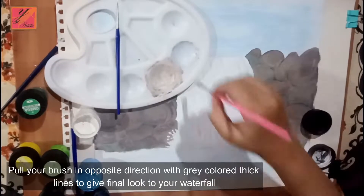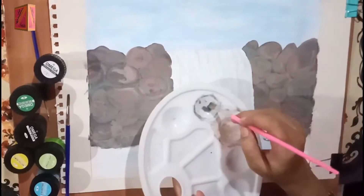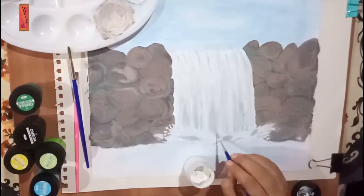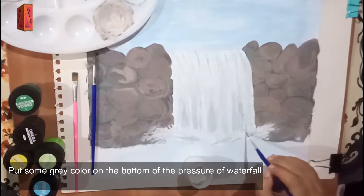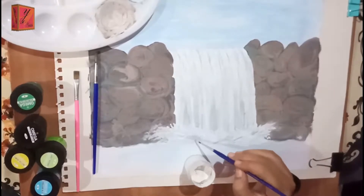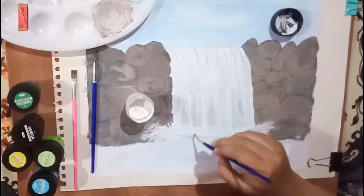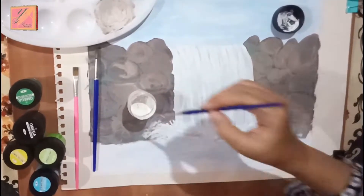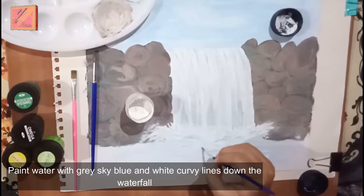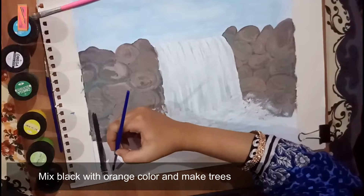For the final look, we will blend the grey color in the opposite direction, blending the brush through the direction of the water. We will apply the grey color and not mix the white into the white. Only the shade is made on the lower side. Now we will work on the lower side and apply the grey and white color.